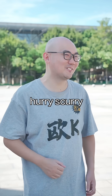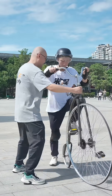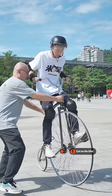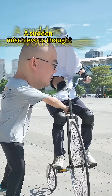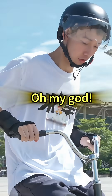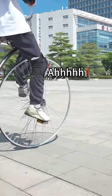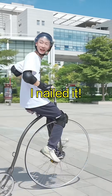You look very scary! Don't let go! Okay. Do you want to hear it? It seems... I nailed it!